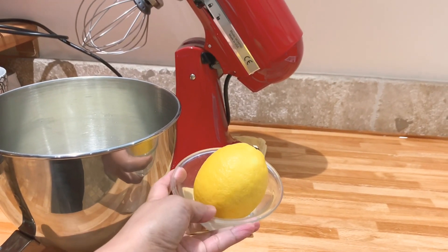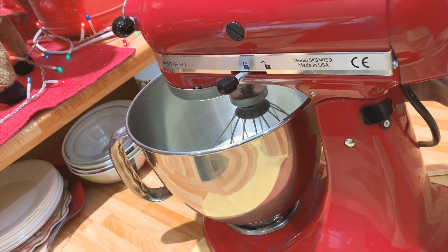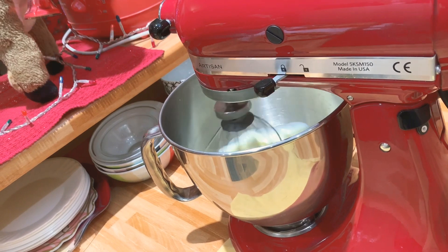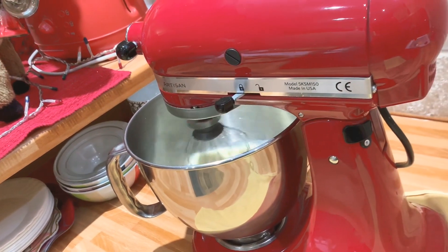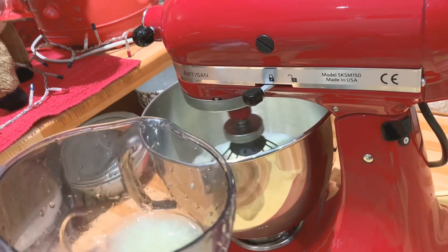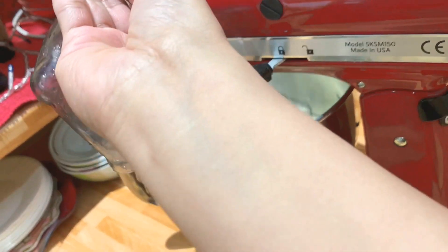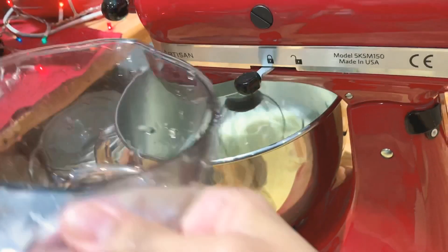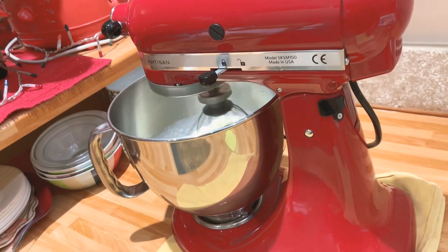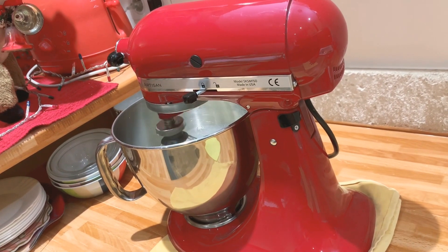I'm going to start mixing the condensed milk. I have to add also the juice of one piece of lemon, and let's continue mixing those ingredients until it will become fluffy.